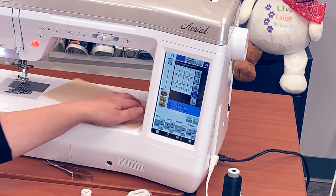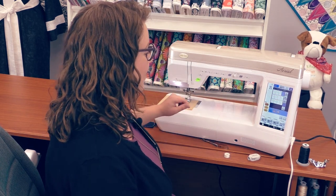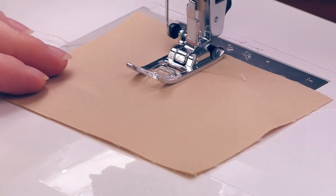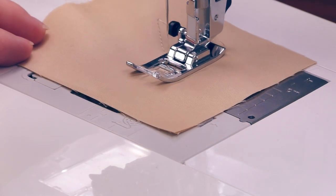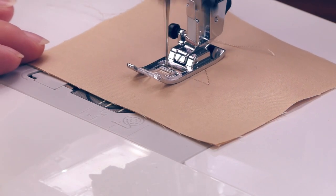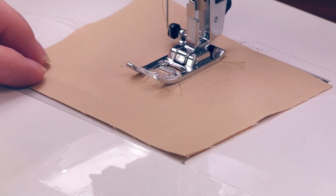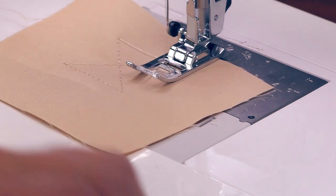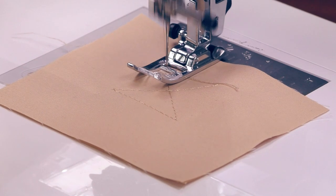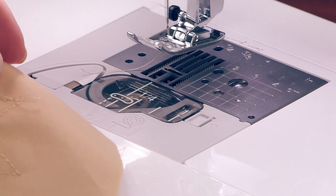One of the really fun things about this machine is what we call diagonal sewing. If you're working on something in particular and you need to do a different type of stitch, instead of having to line up your project at a diagonal, the Ariel will actually stitch diagonally for you. It'll also sew to the left, back up diagonally to the right, and back to the left to complete the box. Then it'll do a tie-off, trim the thread, and lift the foot. How much fun is that?